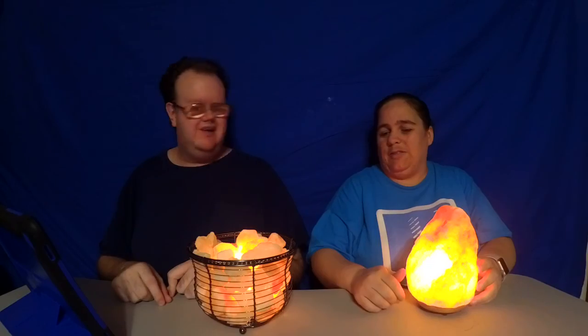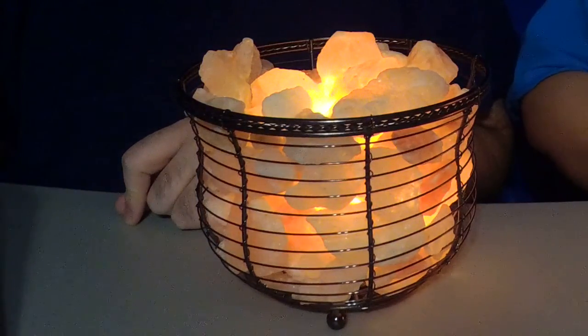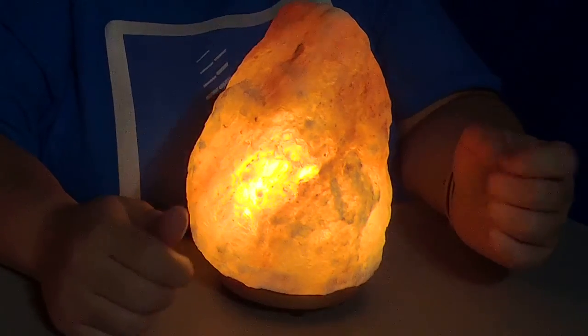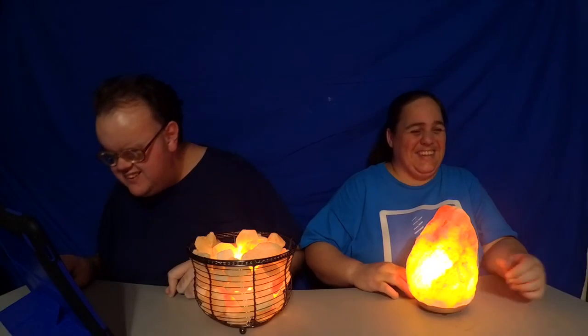Today we're going to talk about salt lamps — and not just any salt, but Himalayan salt. As you can see, we've got two different kinds in front of us: we've got the basket and we've got a big solid rock. It does look like a salt lake, doesn't it?